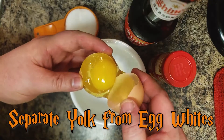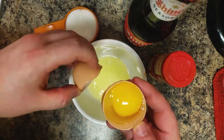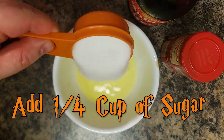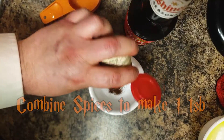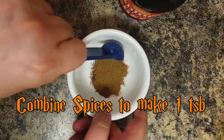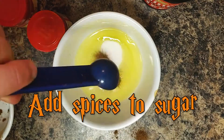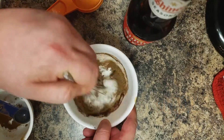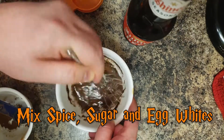Next, grab one egg and separate the egg yolk from the egg whites and place it in a bowl. Add 1¼ cup of sugar. Combine pumpkin pie spice and cloves to make 1 teaspoon, then add it to the bowl of sugar. Add spices and sugar to the egg whites. Stir until combined.